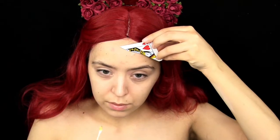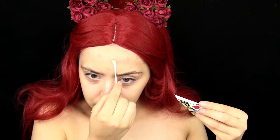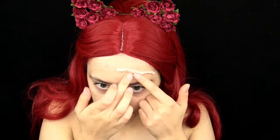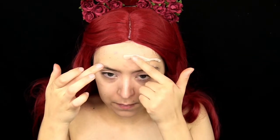I am taking some spirit gum skin adhesive and laying that down on my forehead, then taking the Mehron scar wax, rolling it up and blending it into my skin. This is the same thing I did for my voodoo doll look.